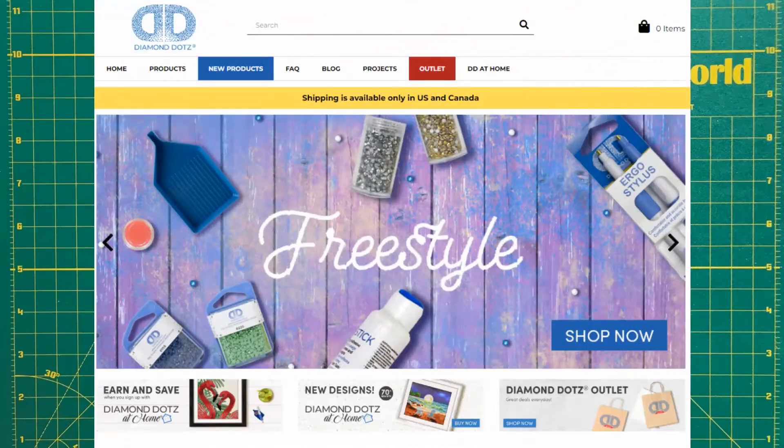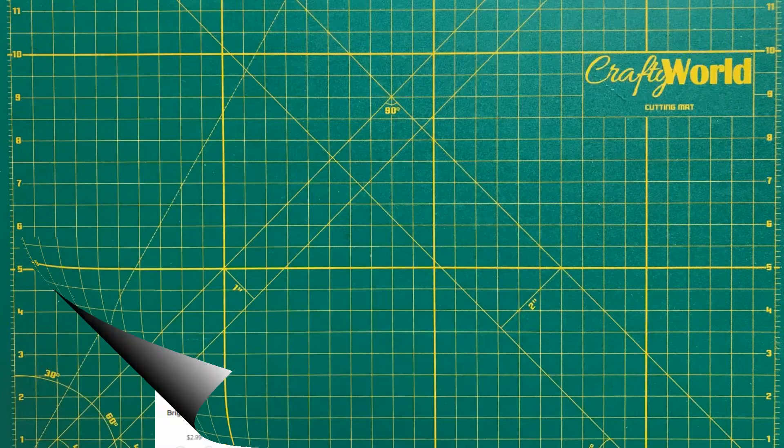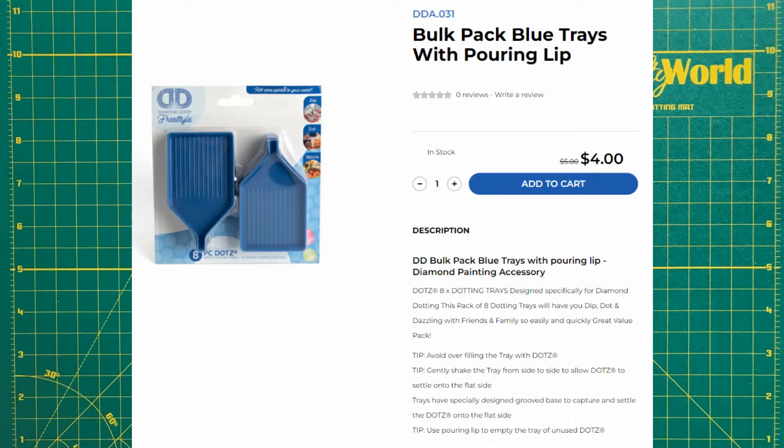I am reviewing Diamond Dots branded products for these projects. I have included a variety of links for the products in the show notes. I selected these options because I used them myself. I am not sponsored by any of these companies.